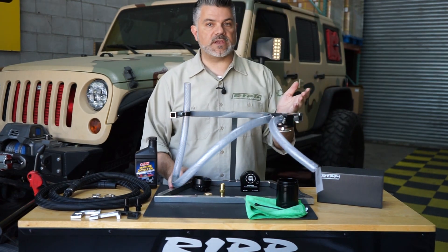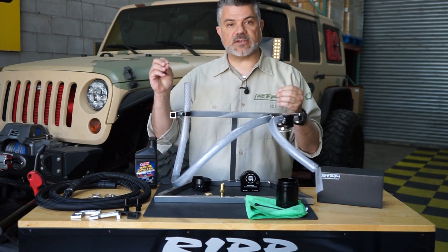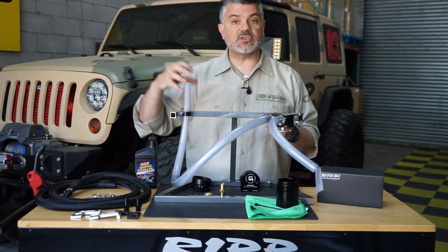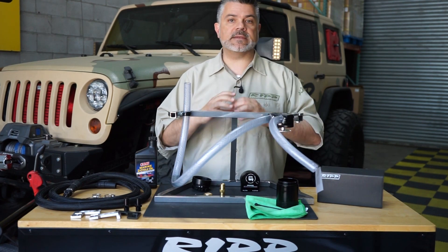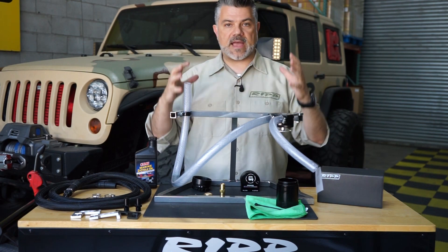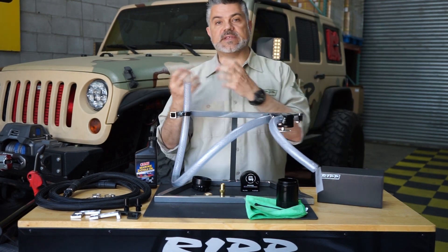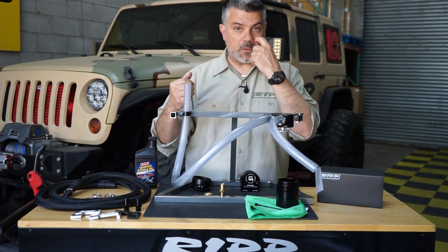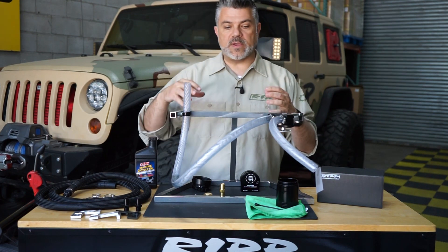You've seen other videos we've made about oil catch cans. Essentially what they do is they catch any contaminants coming out of your crankcase ventilation in your engine. You have an engine, and down at the bottom is your oil pan with your rotating assembly — your pistons and rods. As the oil expands, you need to be able to deplete some of this, and that comes through your PCV system, which is your positive crankcase ventilation system.